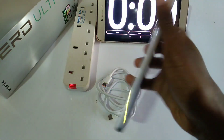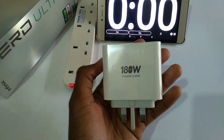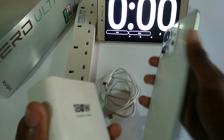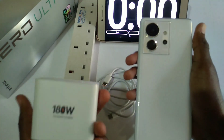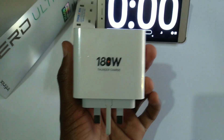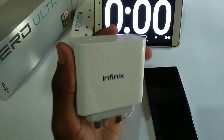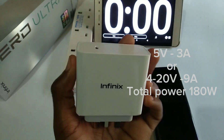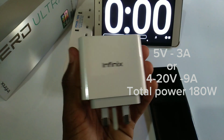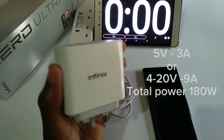This is the Infinix Zero Ultra at 0% charge, and this is the 180 Watt Thunder Charger that it came with. Now this charger can charge this phone in under just 30 minutes. The 180 Watt Thunder Charger is rated at 5 volts producing 3 amperes, or 4 to 20 volts producing 9 amperes, making it produce a maximum output of 180 watts.